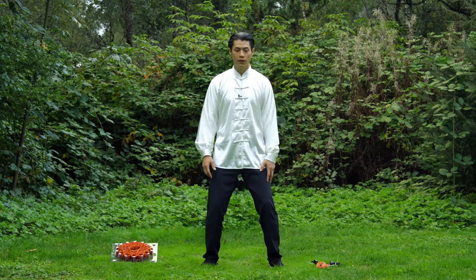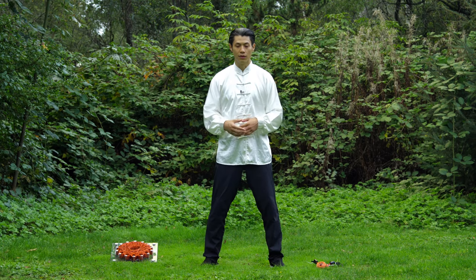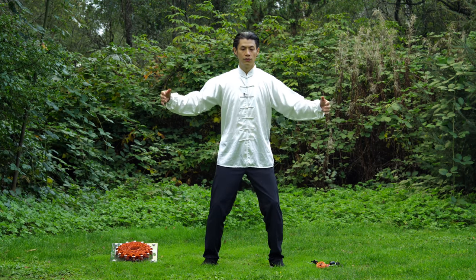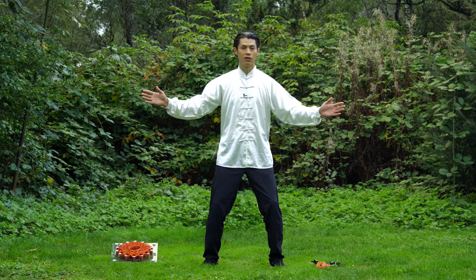We're going to use prenatal breathing. We're going to expand our stomach as you breathe in. At the same time, we're going to open up our hands. So expand your stomach, open your hands. And then as you move your hands back together, we're going to contract our stomach.